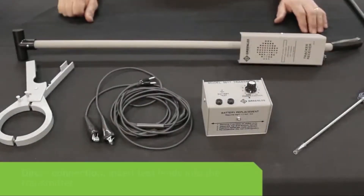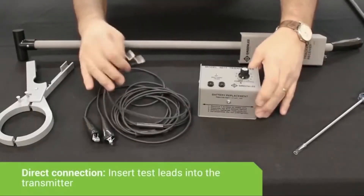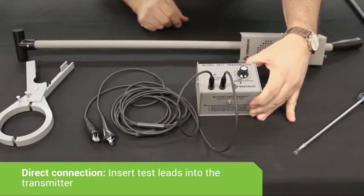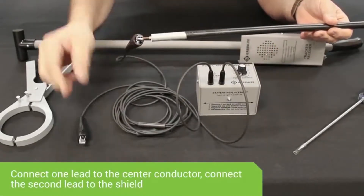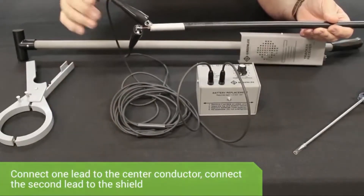There are three ways to connect to a cable with the 501 Tracker. The first method is by direct connection. Put the CS1 test lead into the 501T transmitter. As is the case with a coax cable, take one alligator clip and connect it to the center conductor, then take the other alligator clip and connect it to the shield.